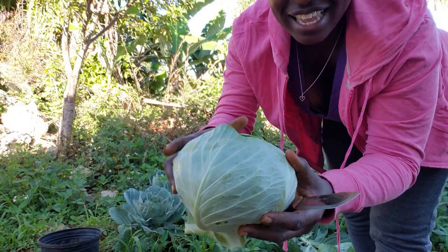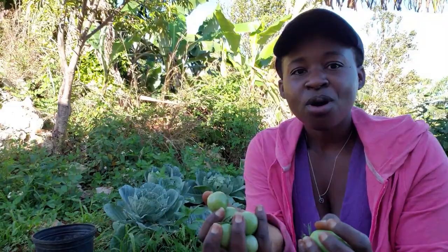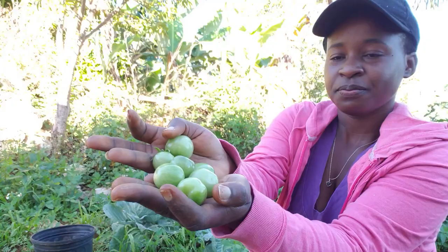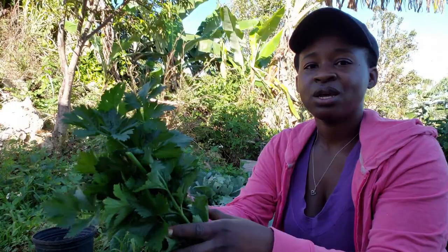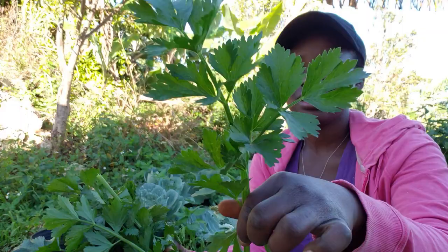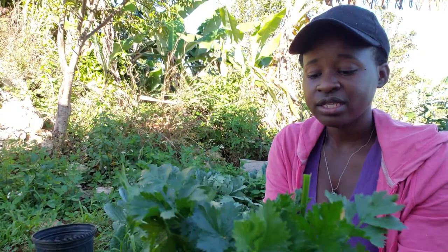I got a nice head of cabbage. That was a lot of work, I must agree. I picked some more tomatoes because I have tomato plants in and around the garden. I also have some nice small cherry tomatoes — they are this small and they are juicy when they're ripe. I also picked some celery — these are the Chinese celery, they are so pretty.